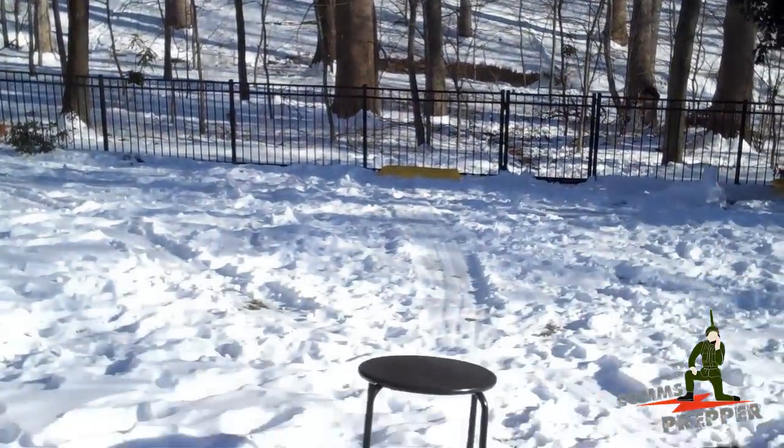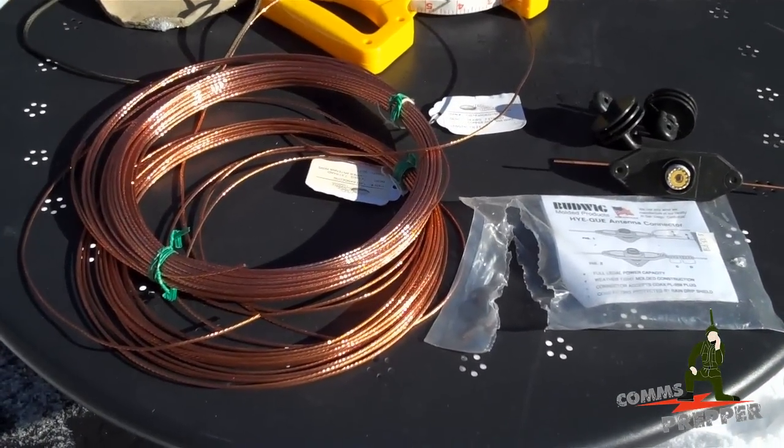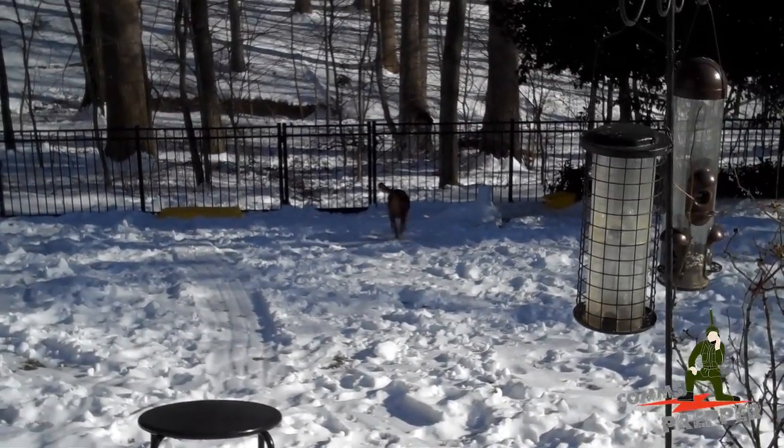I'll go ahead and pause here and the helpers and I will get this antenna wire cut and wired up. We'll pull it up in the trees and see how it works. There goes the Comms Prepper dog — we'll be back in a minute.